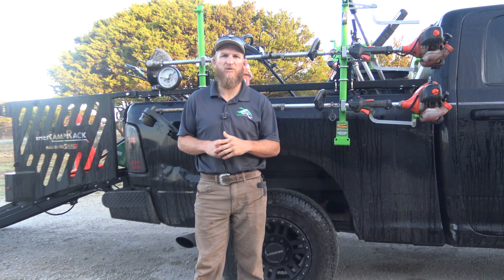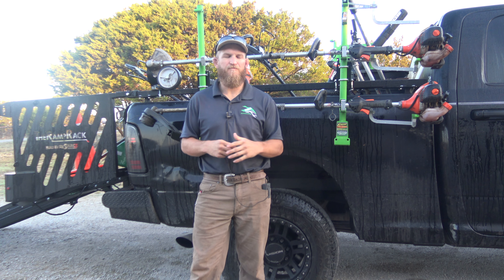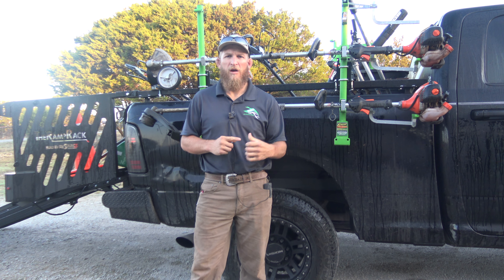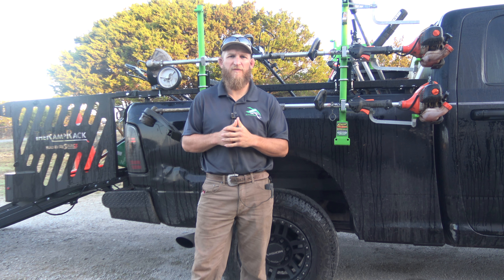Hey guys, what's going on? It's Glenn here with Maverick Outdoors. I'll be the host for this show. We've got a busy day ahead, but we're going to take a moment to go ahead and fix an issue that we ran into.